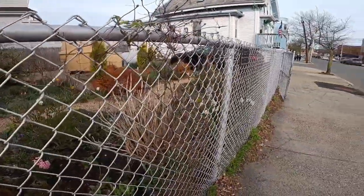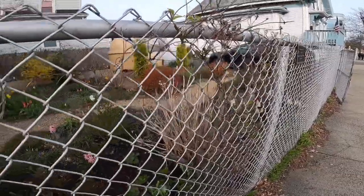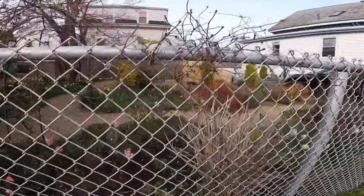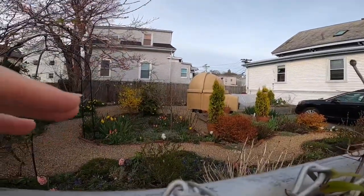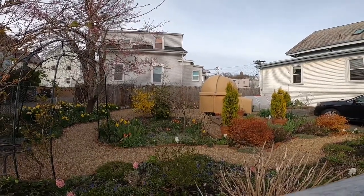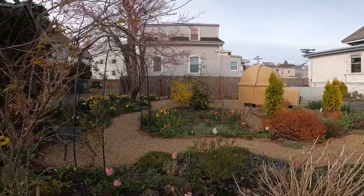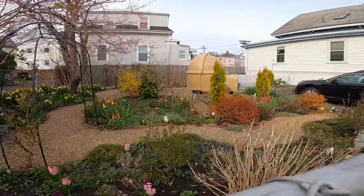I wanted to point out some of the things we do with our fence to try and create enjoyment for us and others. We want it to look nice from the street, but also when you're in the garden looking out, this fence comes up to my chin — a nice height at the back of the border. You're looking at the shorter stuff up front, and in the back you have all the clematis blooms, so it's very pretty.